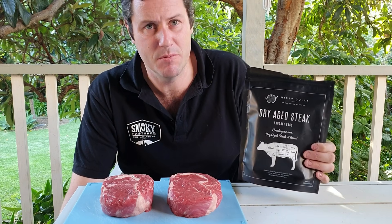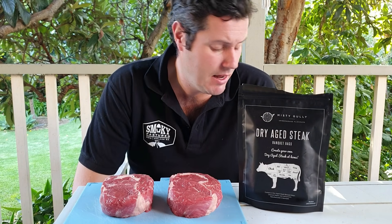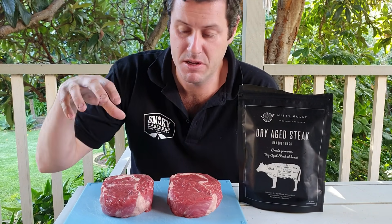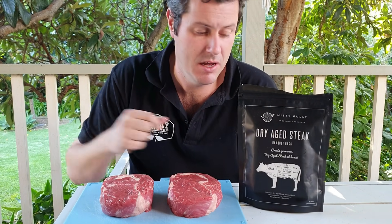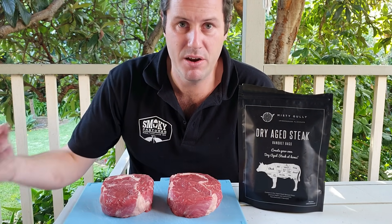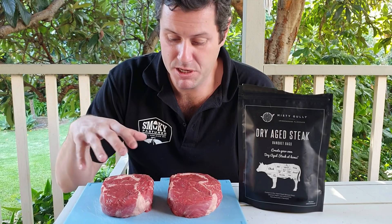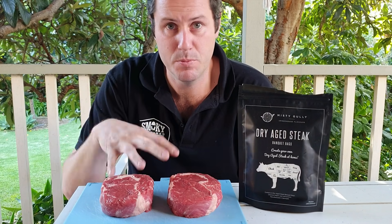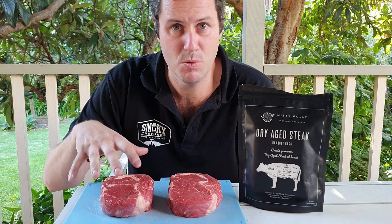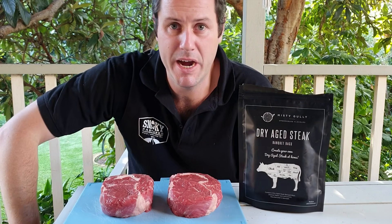I've got these banquet bags from Misty Gully from smokedandcured.com.au and I'm pretty excited. They're a bag that you can seal your meat into — a membrane that allows moisture to pass out without oxygen passing back in, which would otherwise spoil the meat. We're going to get these two pieces of ribeye or scotch fillet: one going into a normal cryovac channel bag and the other into the dry aged banquet bag.